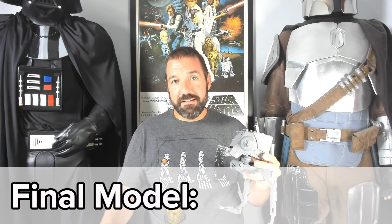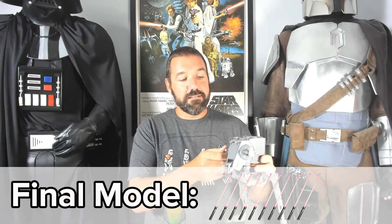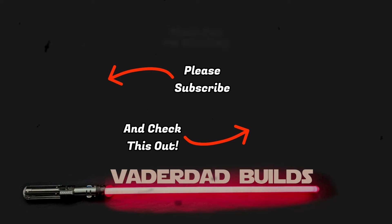For the final model, I give this one a 10 out of 10. Yes, it was difficult to print, but it was well worth it. There's lots of detail — the guns move, the legs, the head. I definitely recommend making this one. If you liked this video, please be sure to subscribe and hit the notification button. Check out this video next. Thank you for watching.